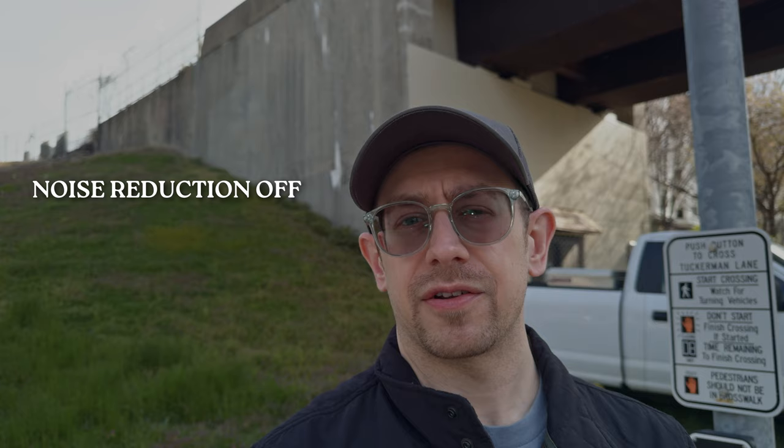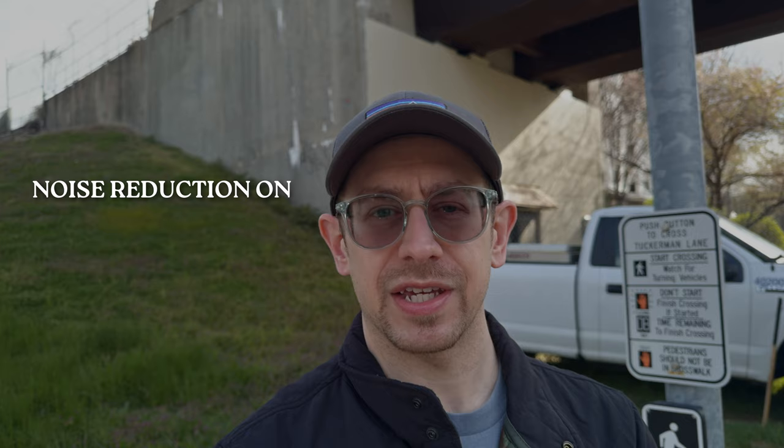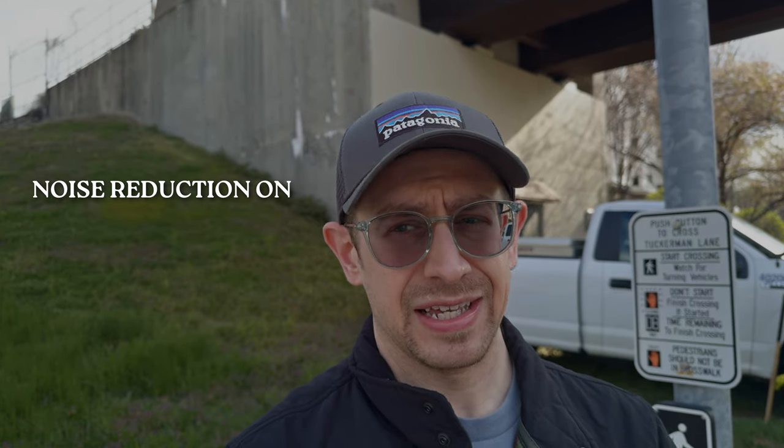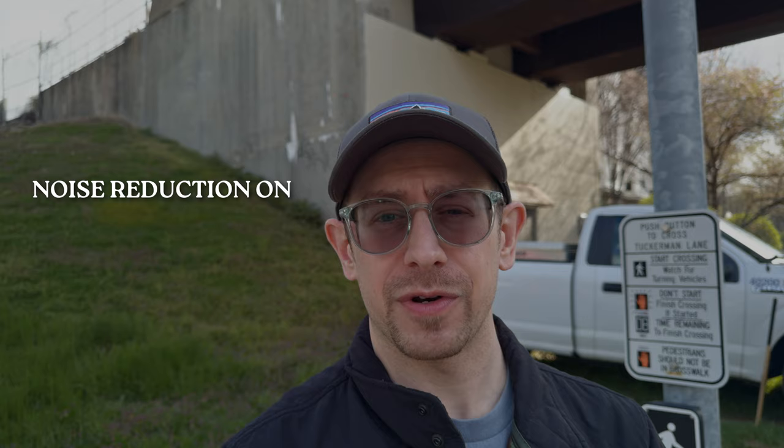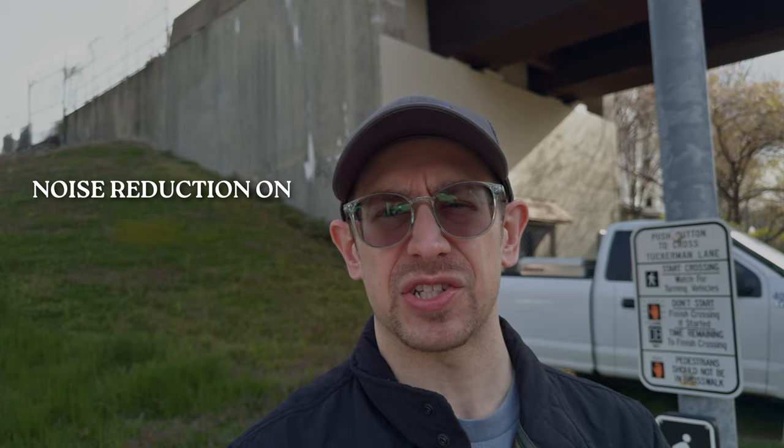Here's a quick sample of the Lark M2 in a vlogging-style setup running into my iPhone 15 Pro Max. I have the mini USB receiver connected straight to the iPhone — no extra rigging, just on a magnetic mount. I do have an ND filter on because it's very bright today, but we're going out to the street to test the noise reduction and see how well it actually works. This is the sound at this intersection with noise reduction turned off, and now this is the sound at this busy, noisy intersection with noise reduction turned on.